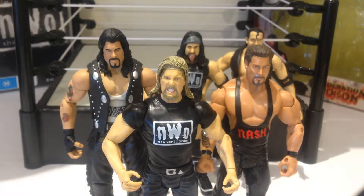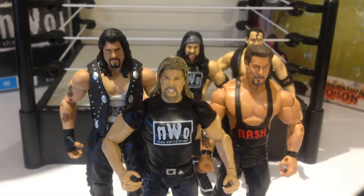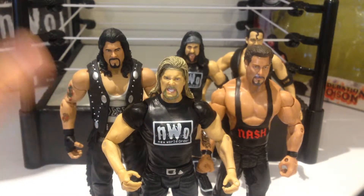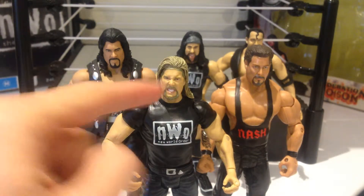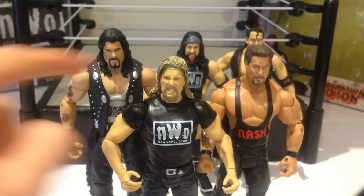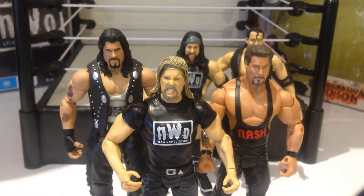Just for comparison I've got him with a TNA Jaxx Kevin Nash and also the Mattel Diesel. You can see he's a little bit shorter than the Diesel being an R3 figure, but pretty much on par with the TNA Legends Kevin Nash. Honestly a really cool figure — I'm a big fan of this guy. If you can find him, pick him up. He's probably my favorite Kevin Nash figure. The only downside is just the line with the hair, but the face sculpt and the NWO shirt — you can't beat that.